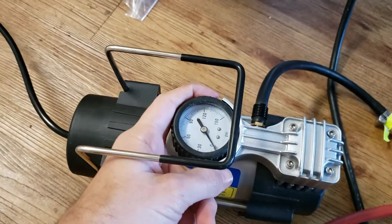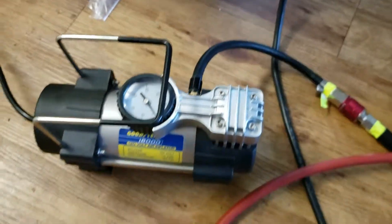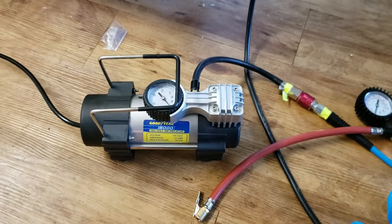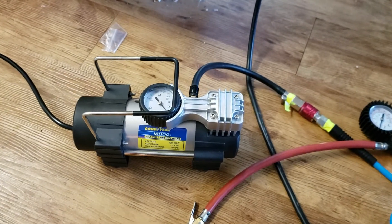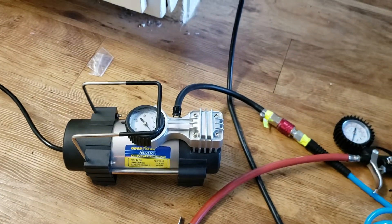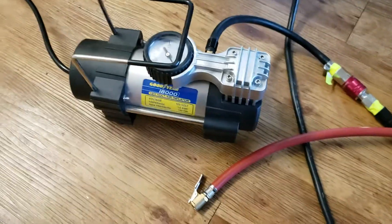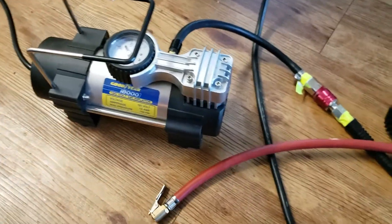This gauge shows you the amount of PSI going into the air system. The problem with these is that they usually come with proprietary air fittings, so you can't really attach whatever you want. But it doesn't have to be that way — you can use commercial quarter-inch NPT standard air fittings, and that's what I recommend you do if you buy something like this just to use around the house and inflate your car tires.